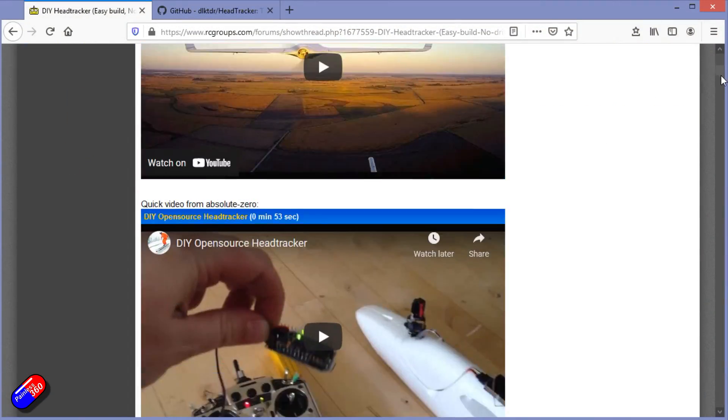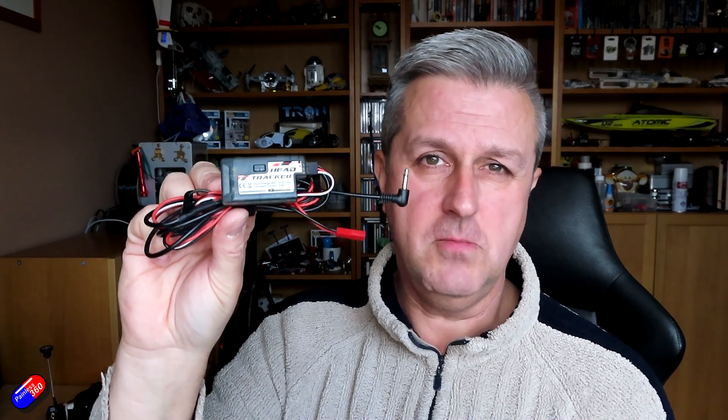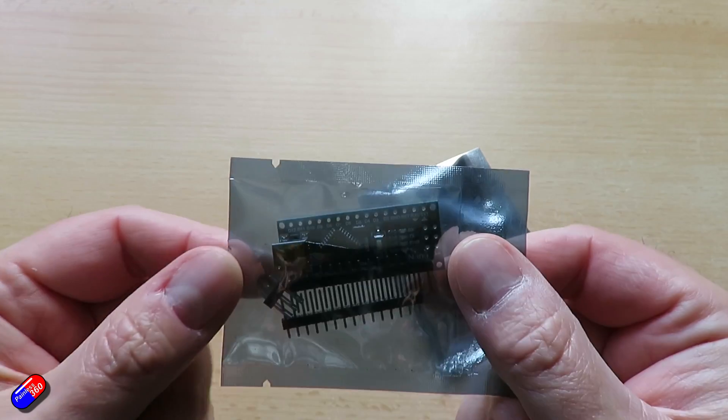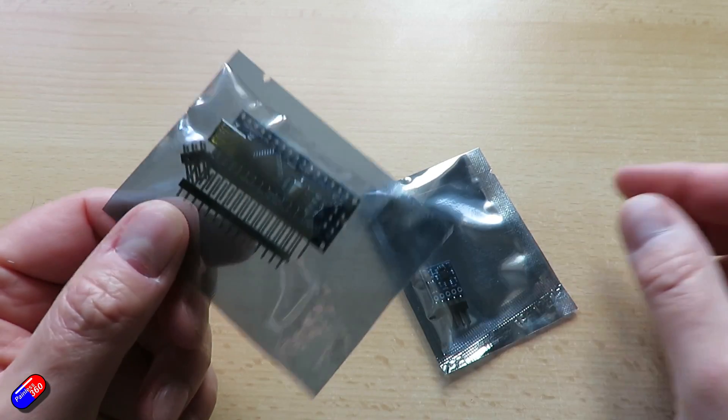The old version of the project — also used by people like Quantum for their head tracker — you can't get it for love or money anymore, but now you don't have to because you can build your own. That was quite a complicated project: you had to get the Arduino, get an external sensor board, and wire it all together. With this, you only need a handful of components.